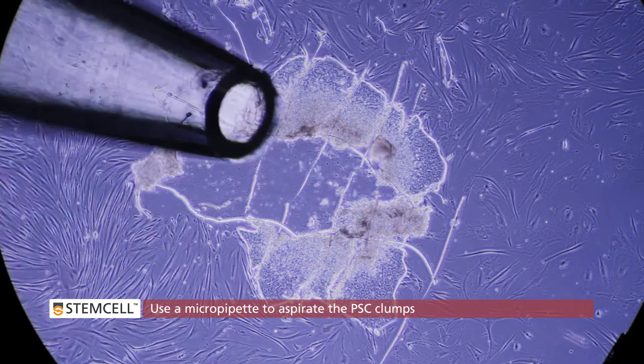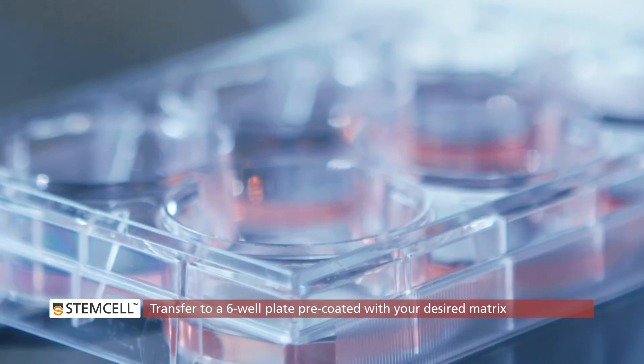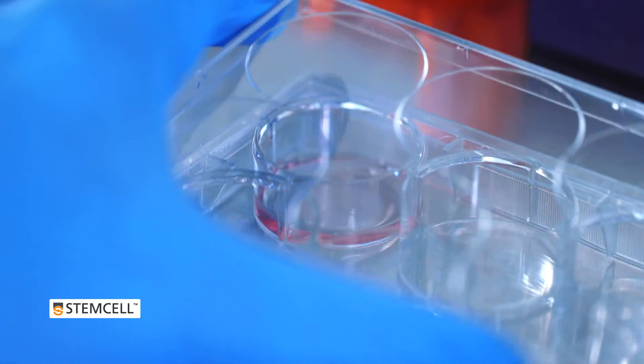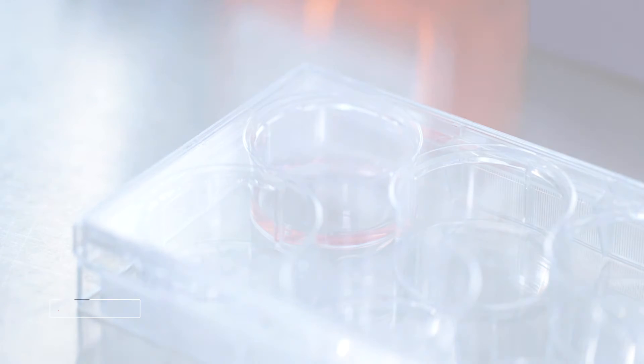Immediately plate the harvested colonies onto cultureware pre-coated with your desired matrix, such as Matrigel or Vitronectin XF, with mTeSR1 or TeSR-E8 media.